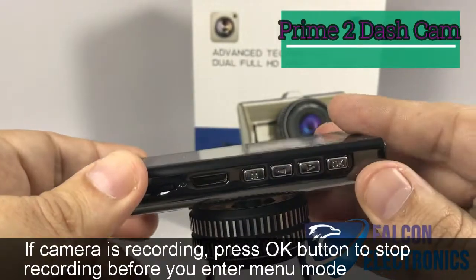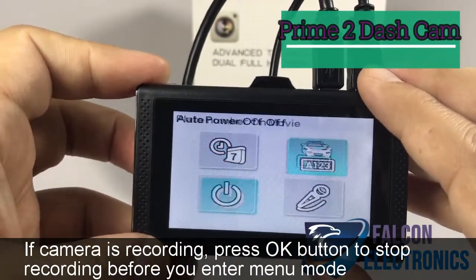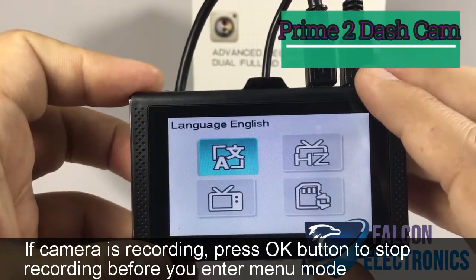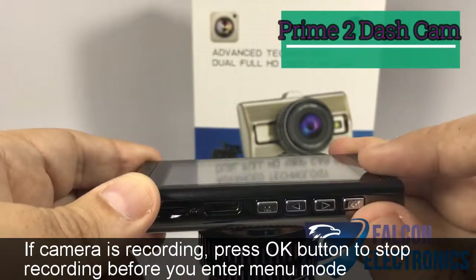We're going to go to setup and hit OK. Once you hit OK, I'm going to continue to move through the menu options. You'll see what looks like an SD card slot — go ahead and hit OK.